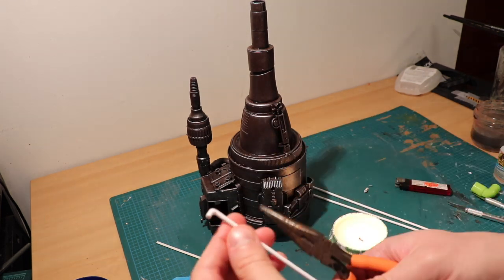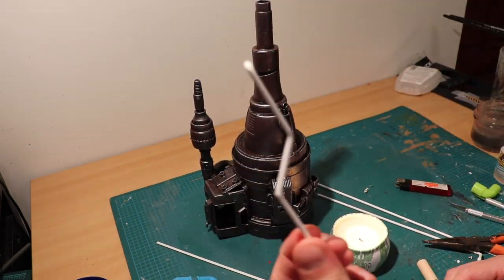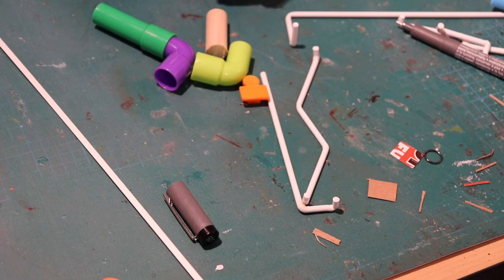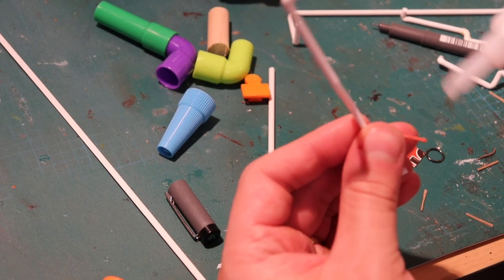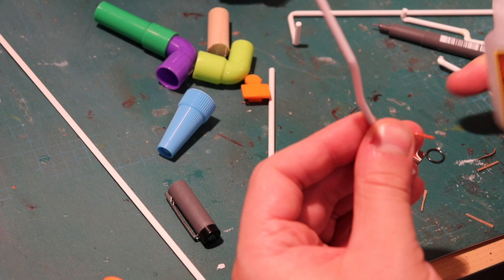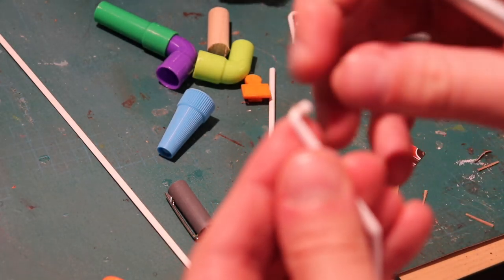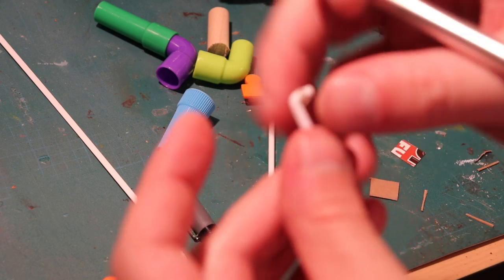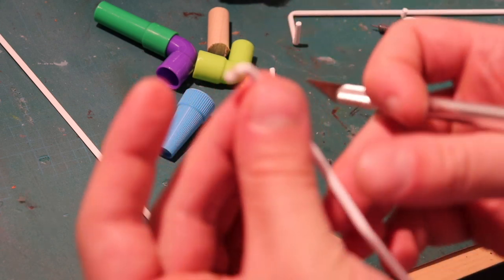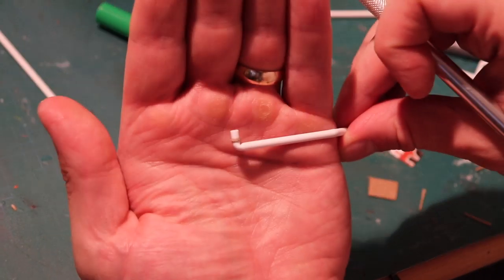As with anything involving fire, there's also the possibility of burning yourself, so please be very careful. Once you have a few of these pieces, cut some small strips of cardboard with an exacto knife, and using super glue, wrap them around specific parts of the pipe to give the ridges that piping has in the real world. Something like this is what you're going for.